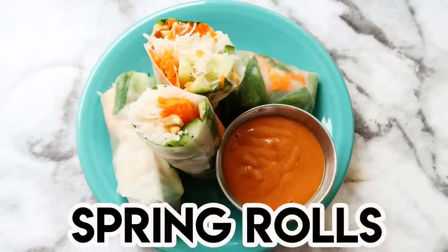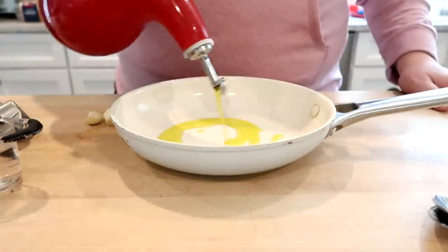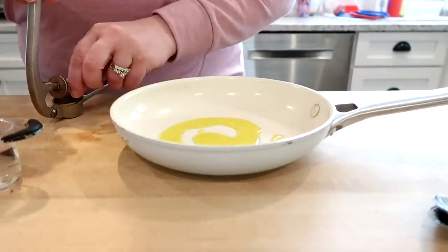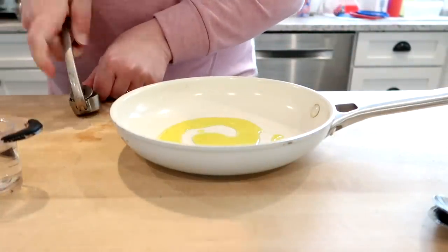We are at the tail end here of our seventh recipe, and this one might just be my favorite out of all of these — homemade vegetable spring rolls. We're going to start out by making the peanut dipping sauce for this recipe, which is really, really good.